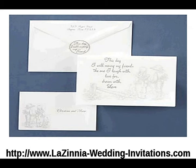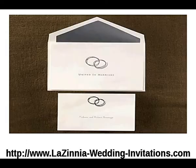Next is our traditional white Z-fold invitation. The traditional white Z-fold invitation comes with contemporary interlocking silver foil rings and the words "united in marriage" on the front.